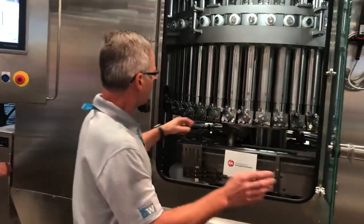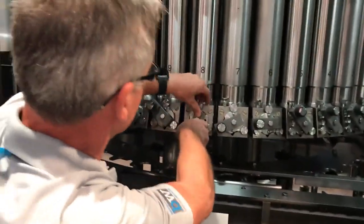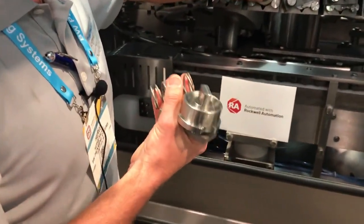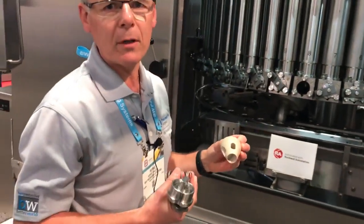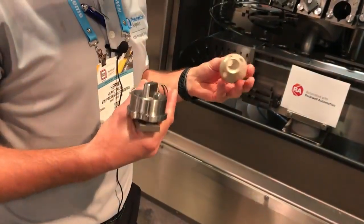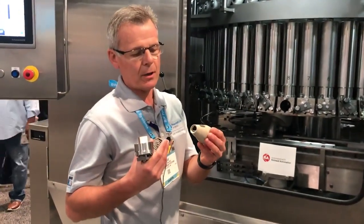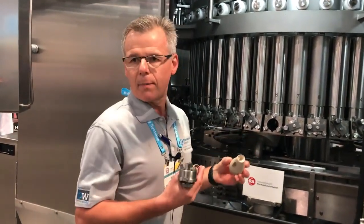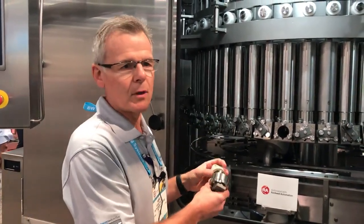When mentioning very liquid product, the valve — even though it's a CIP able filler — we have a very easy way to dismantle the equipment to check the cleanability. That's important during the first months after we install the machine; we keep checking the cleanliness. That's a conical valve, so even with a liquid product, the tightness is guaranteed. No leaking.